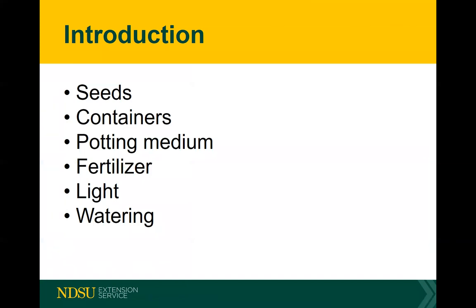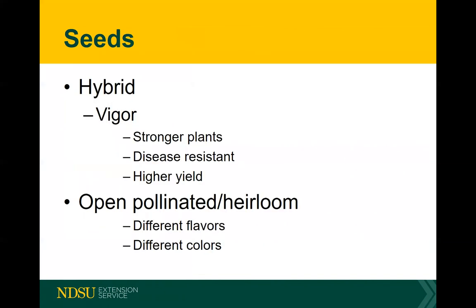We're going to touch on these areas as we go through the presentation. A lot of questions I get, especially when it comes to seeds, is what kind to get. There's a big debate and a lot of confusion around hybrid versus open-pollinated or heirloom varieties.